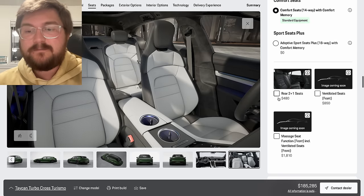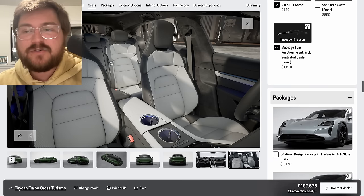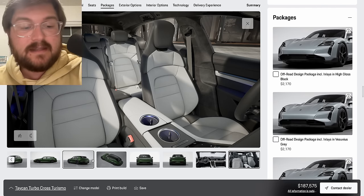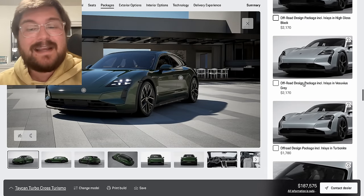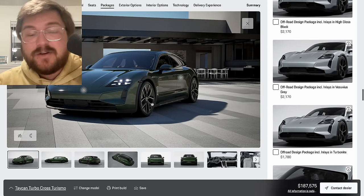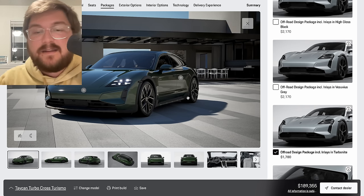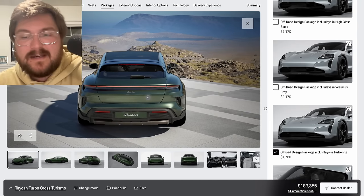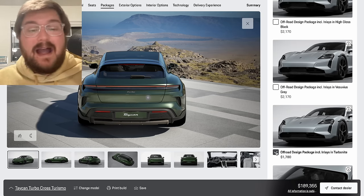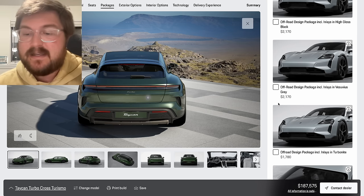Comfort seats 14-way for me — we've already discussed why. We'll do the rear two-plus-one and go massage plus ventilation since we're building a luxury and performance spec car. There's also an off-road design package for the Cross Turismo — personally I don't think it looks much different. You get extra canards and little air flaps, a slightly different front skirt, and more plastic around the rear. To me it just looks a little bit weird; I don't know what makes it actually off-roady. I would paint protection film the car anyway. I think it looks better without the off-road package.